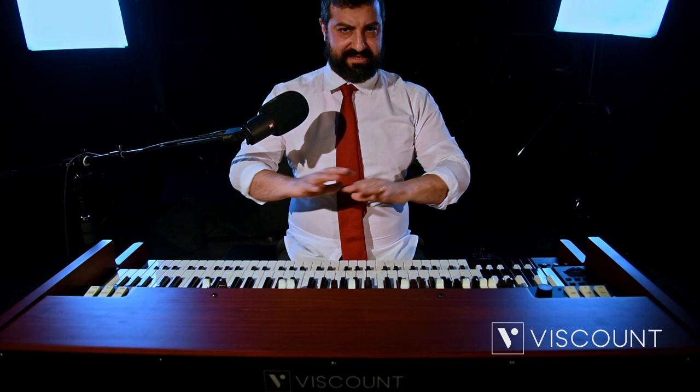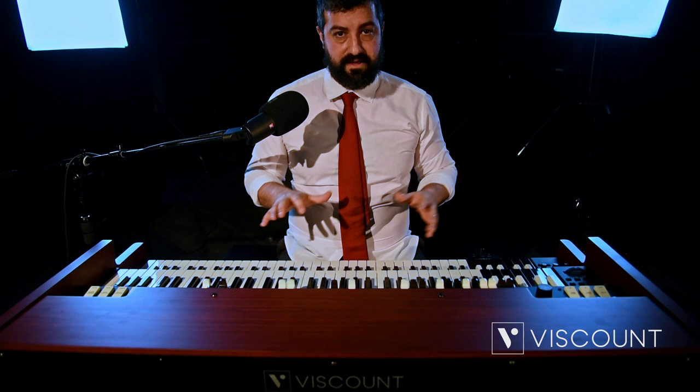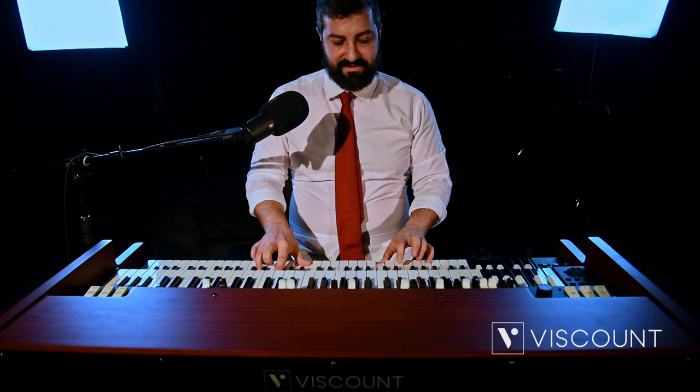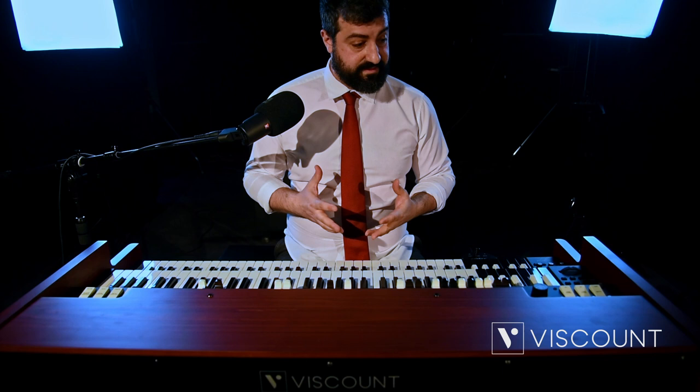Now I'm going to play a blues in F in traditional mode, that is, with all the organ sounds coming out of the main outputs. The right hand will just play some chords, and the left hand will play some bass. And then we'll switch to the new left hand function.